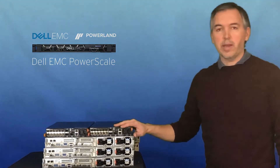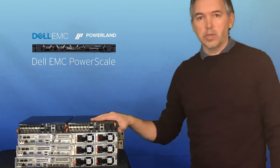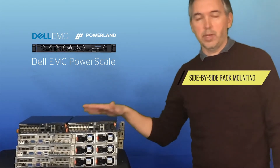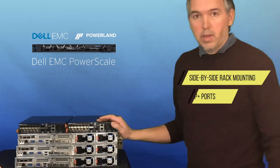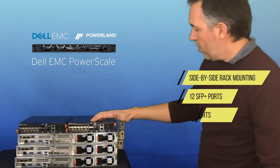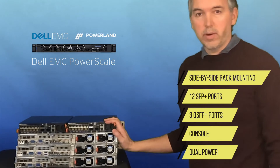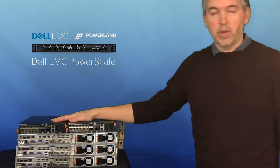So there we have the two back-end switches in this configuration — there are other switches available. You can see they're half-width, and it does come with a tray to mount both side by side in a rack, so the two together will take one U of rack space. These are the S4112 switches; they have 12 SFP-plus ports along with three QSFPs, as well as your console and dual power. So we'll get this cabled up to the back end now.